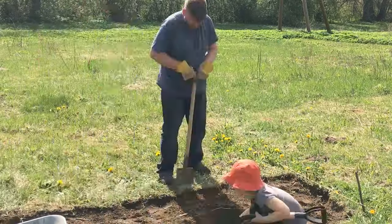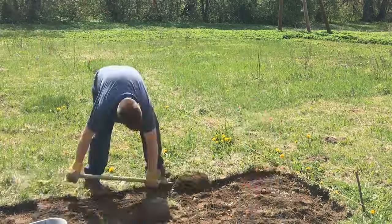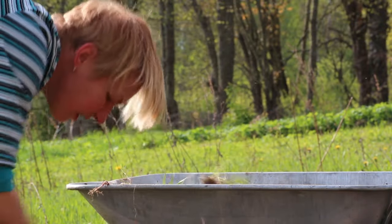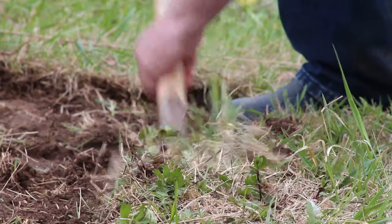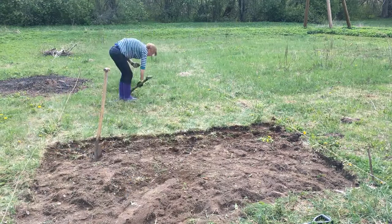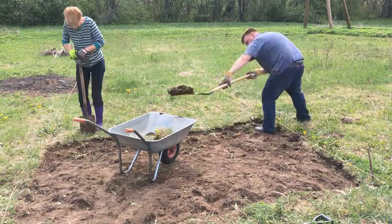Here we are doing the initial groundworks for the greenhouse. It seems that we spent about 50% of the time preparing the ground and the other 50% just building the thing, and that's probably good advice.